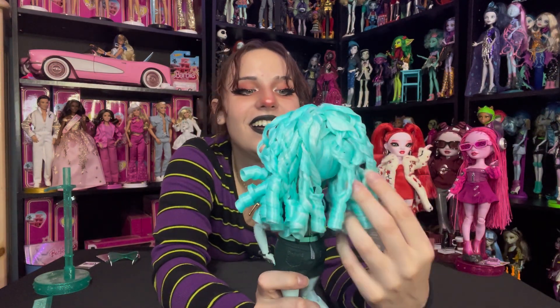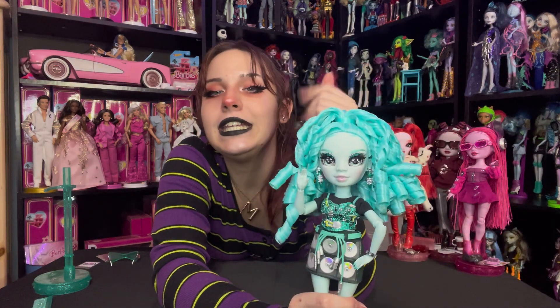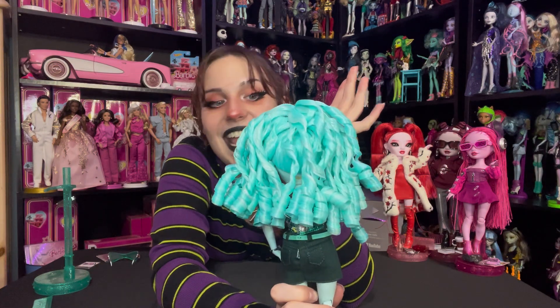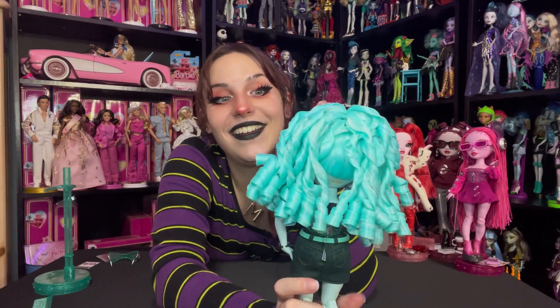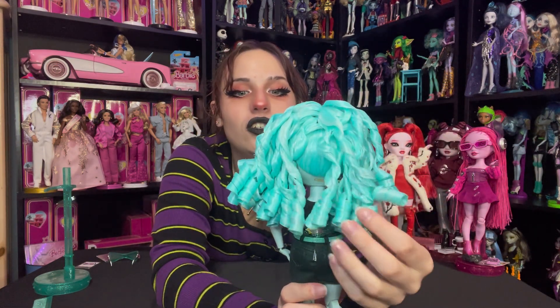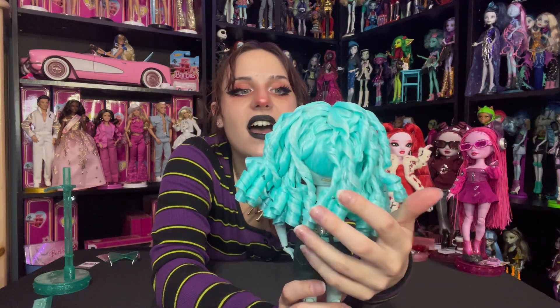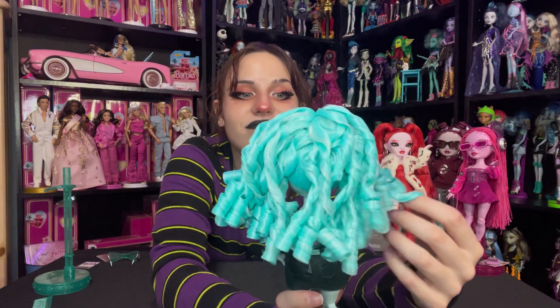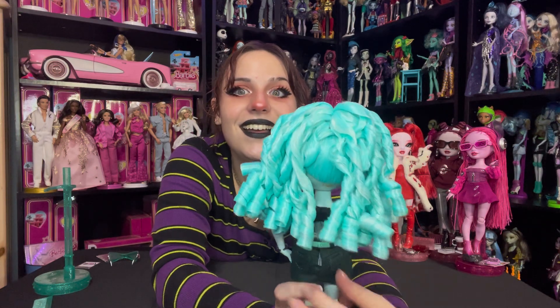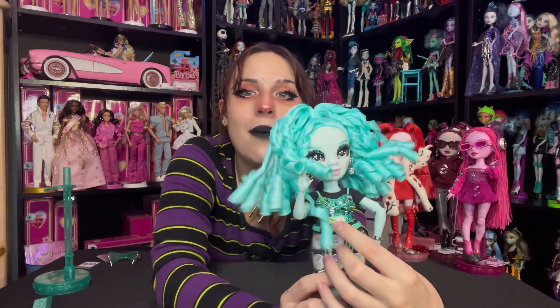It is so curly. I've never in all of my doll collecting years seen hair like this, especially on a regular doll that's like $20 some bucks — this is like collector level. She has got a bunch of individual curls, they are gelled. They are pulled up on the top of her head in a ponytail.